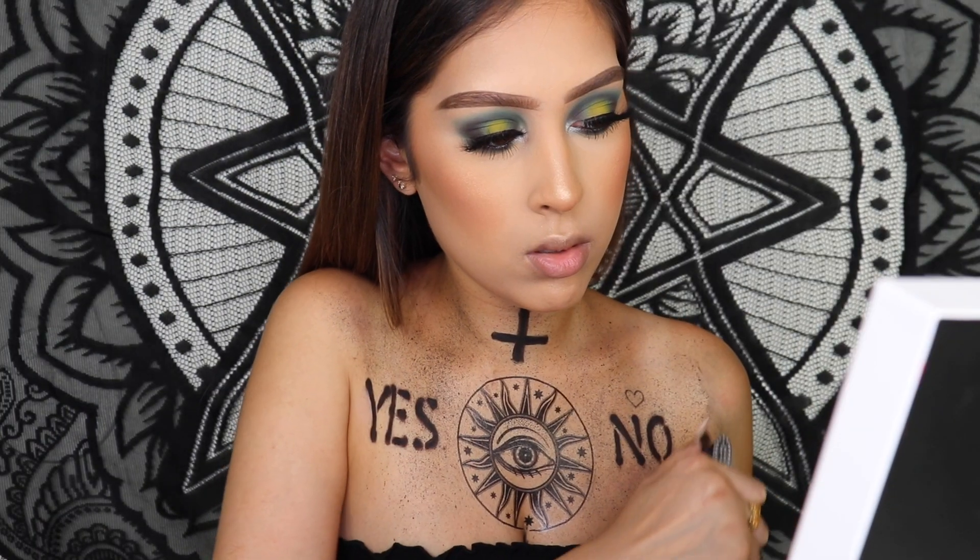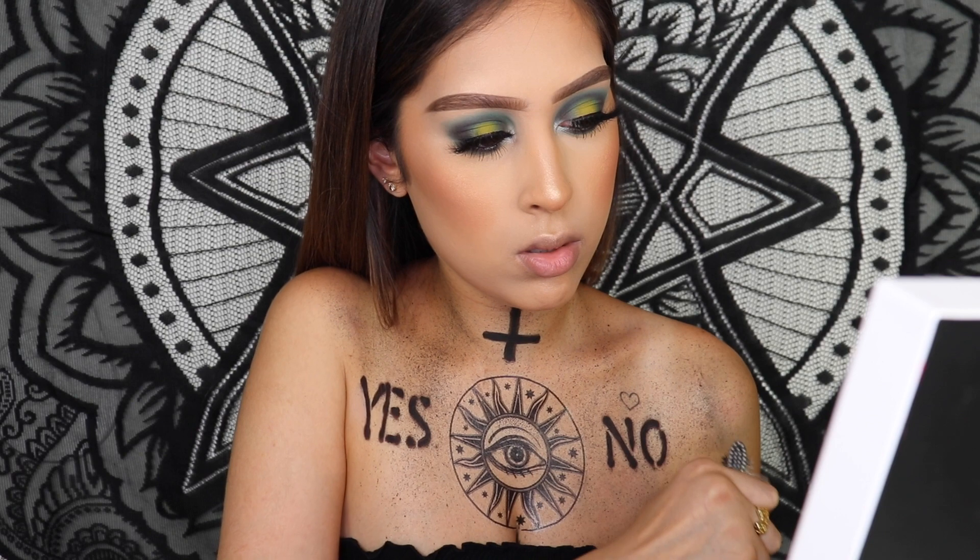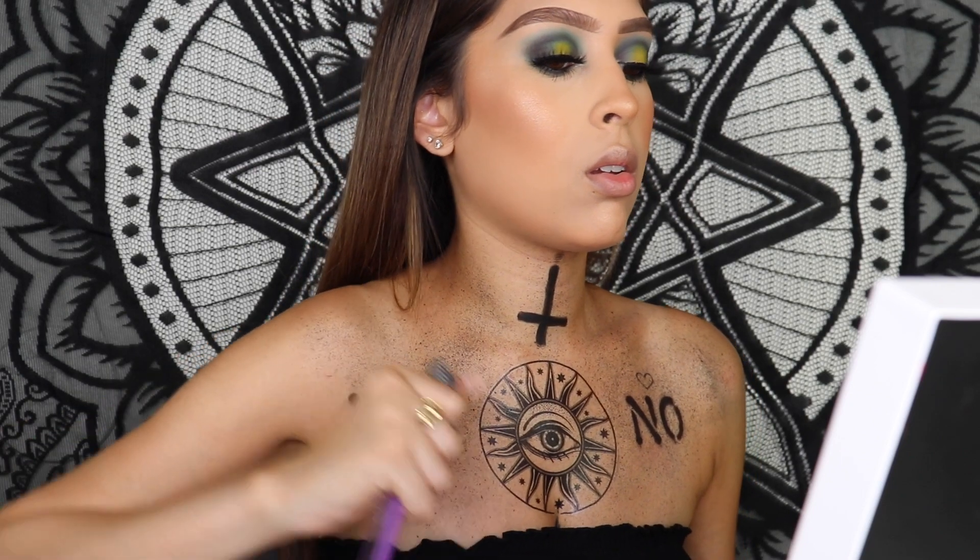I did the stencil with eyeshadow first and then filled it in with some black body paint — that's probably the most time-consuming part, just a heads up. Then I took a toothbrush, dipped it in black body paint, and splattered it all over my body. I also got it on my face and had to redo my foundation, but it was all worth it because I love the way this look turned out. Hope you guys enjoyed — give it a thumbs up and I'll see you in my next one!